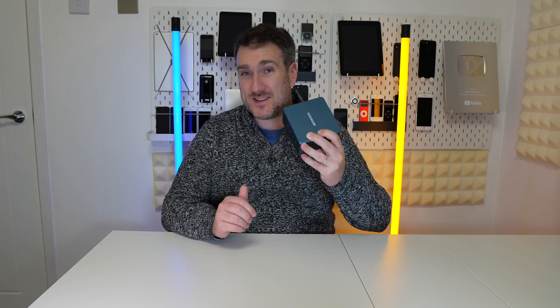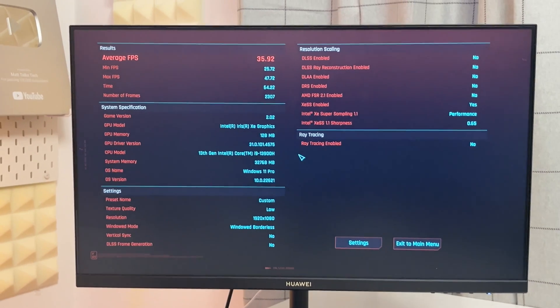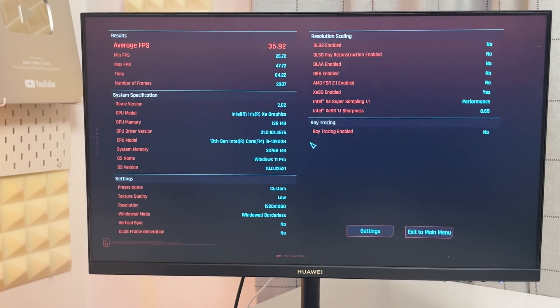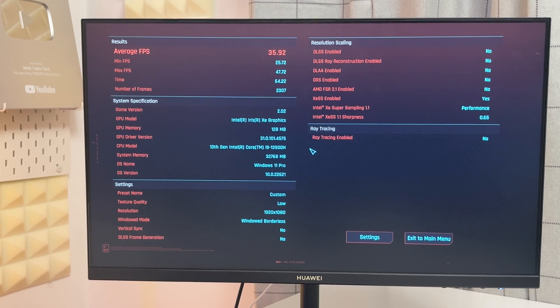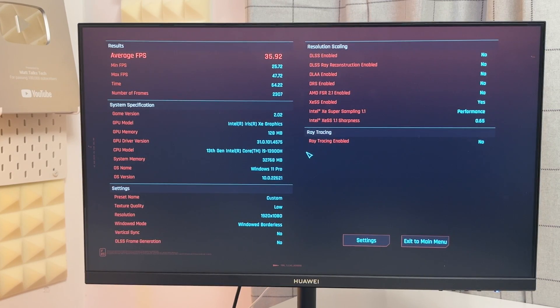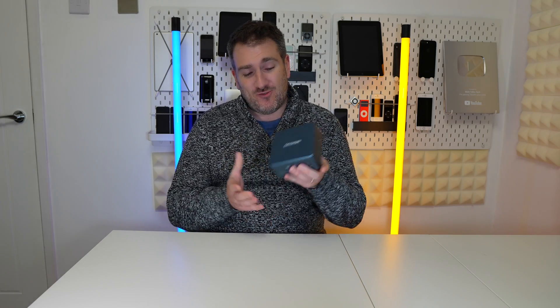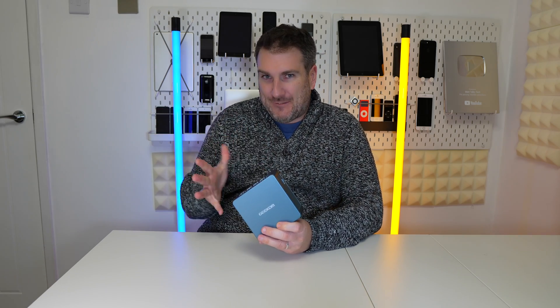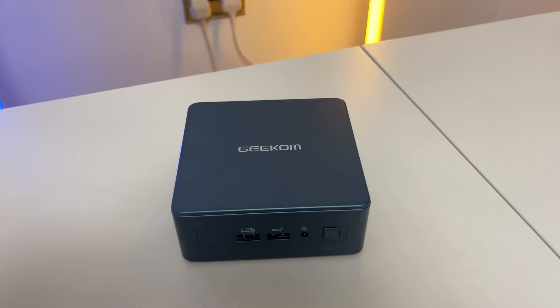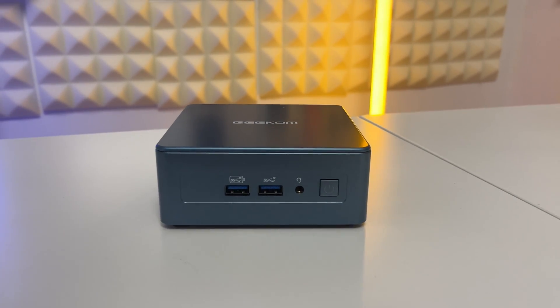Testing Cyberpunk — a more demanding game — with Intel XeSS Super Sampling 1.1 on performance mode and no ray tracing, we're getting around 35–36 FPS, which is not bad and the game is playable. You won't get the same experience as with a dedicated GPU, but for what you're getting this machine is fantastic — a worthy alternative to the discontinued Intel NUC.